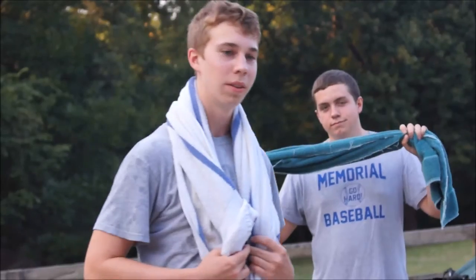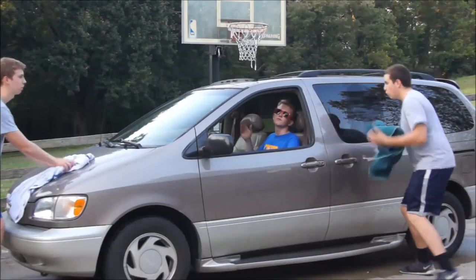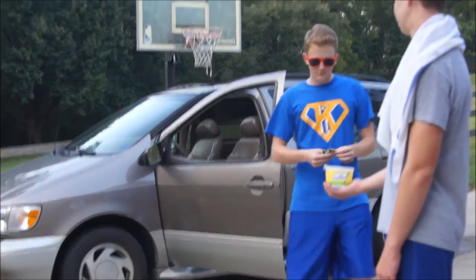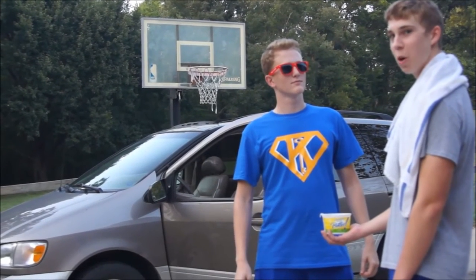Step 7: Drive the car. Whoa! The money is always right.